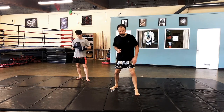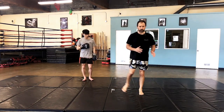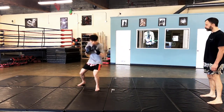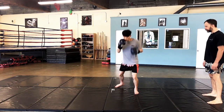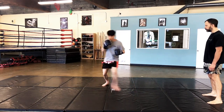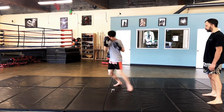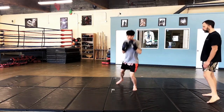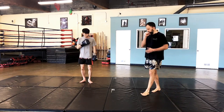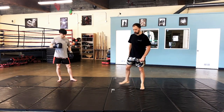The next footwork series we're going to play is the pendulum and the cross step. When you're doing the pendulum to the front and the rear, it's kind of like this. When you're doing the cross step — if you're going to the right, you're going to cross step here; if you're going to the left, you're going to cross step in the rear while working that side to side. He gets into that rhythm with a good solid base and works through the cross step and pendulum.